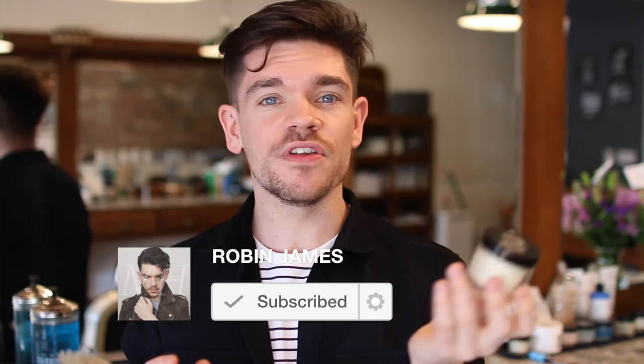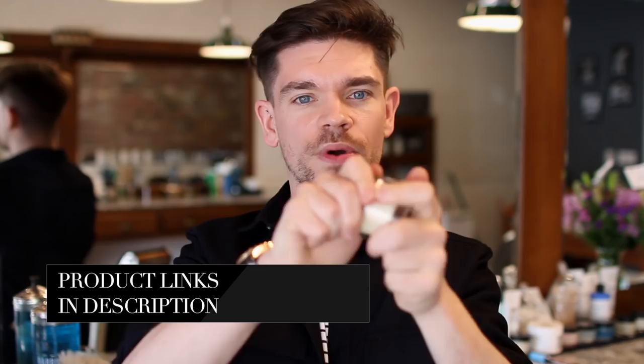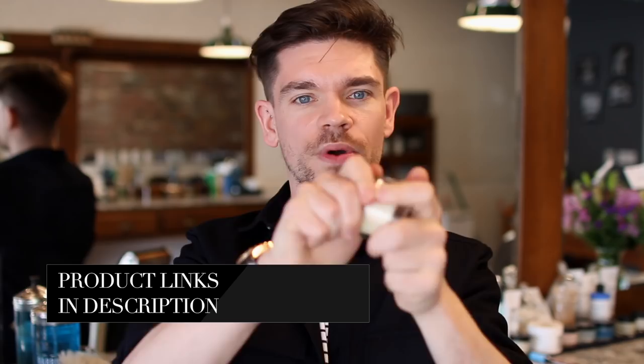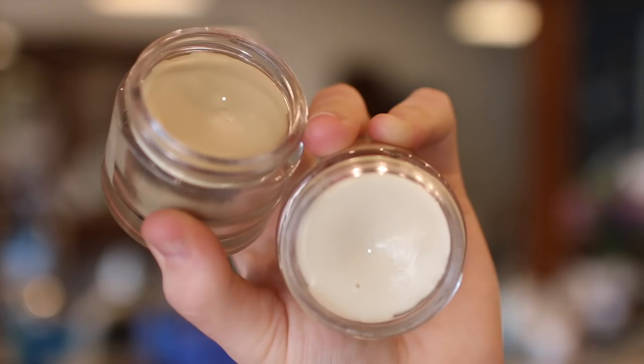Straight away, it looks exactly the same as the clay pomade — exactly the same colour, exactly the same packaging — but this one just says Paste Pomade. I can see it's got a slight shine to it. Looking at it against the clay pomade, we know the clay is fairly matte and quite hard, so it does really set. To me, the clay always smells quite minty. This one is a lot lighter and quite floral, but not in a heavy flower sense — it's still got a sort of masculine touch to it.